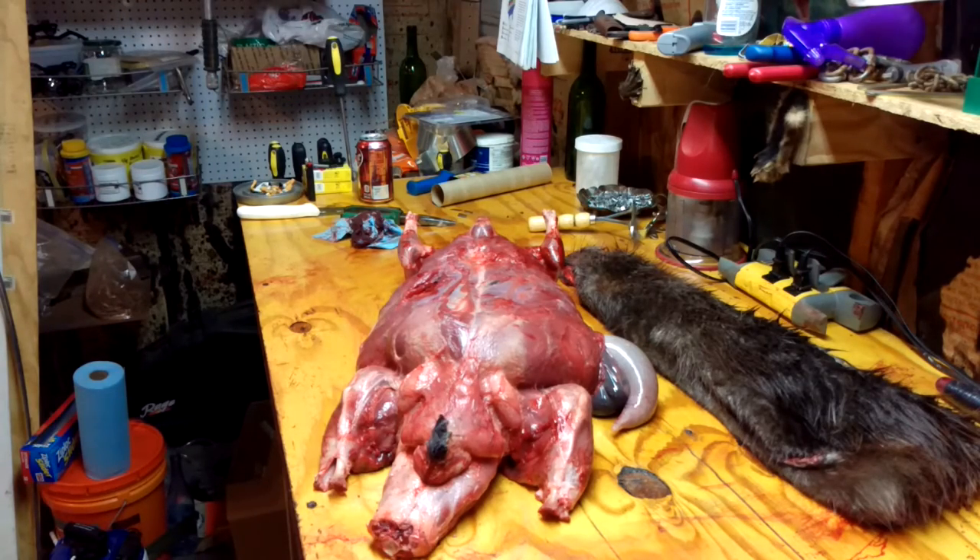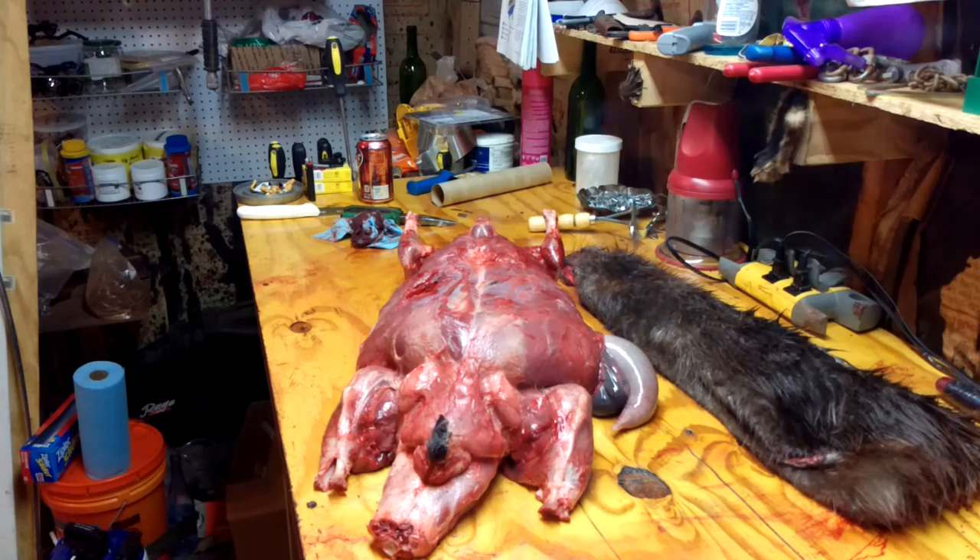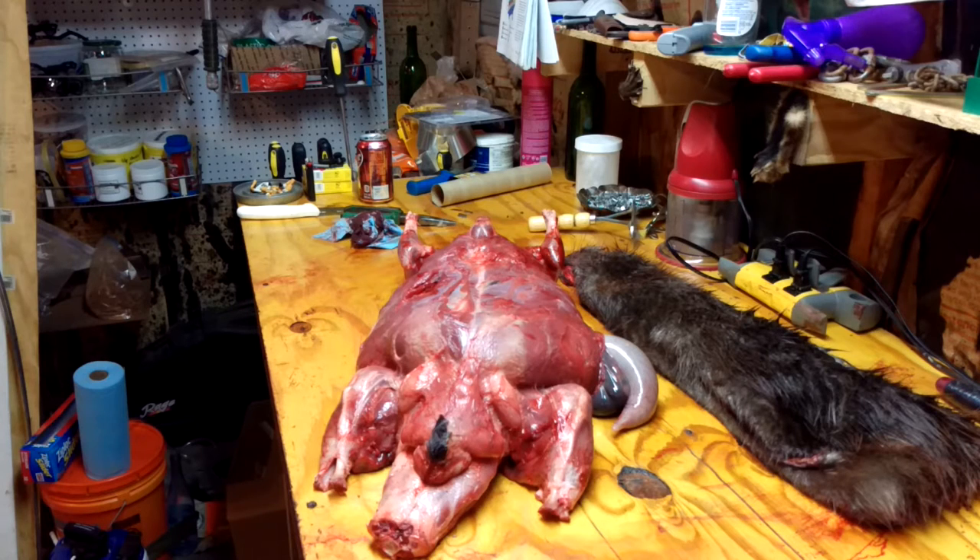Hey guys, it's Jake here, Jake's Trap Line. I had somebody ask me if I could make a short little video on how to remove castor glands from a beaver, and the oil glands. I know there's a lot of y'all out there that know what you're doing, but there's a few people that have been trapping beaver for a long time and just sell the beavers on the carcass to the fur buyer and never have removed them. So I'm going to go ahead and show you how to remove the castor glands and the oil sacks from a beaver.